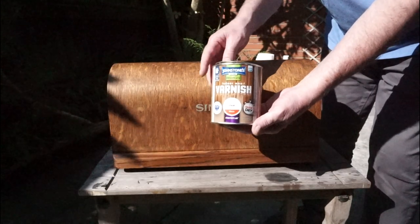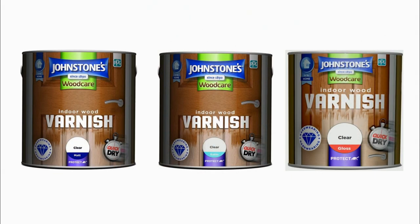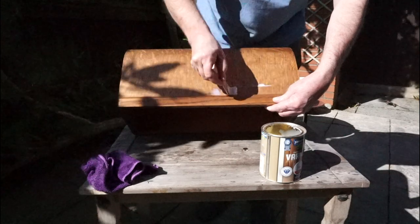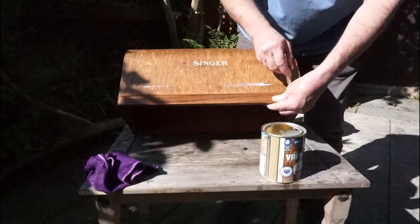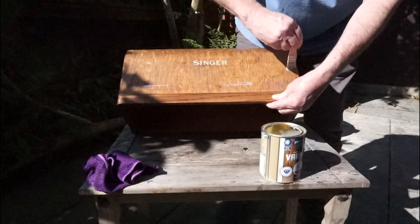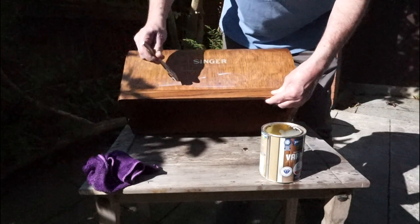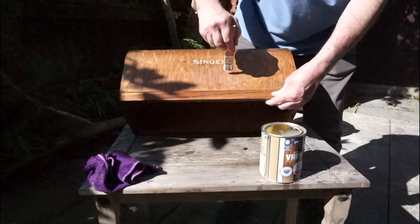We're now going to varnish the case. We're using a clear, water-based interior varnish, and the one we like is by Johnston's. It's available in matte, satin or gloss, and for this project we're using the gloss. As you can see it's a milky liquid that dries clear. It also dries quite quickly, so it's important to give it a good even coat and not overwork it. Lay the varnish off in the direction of the wood grain for the best finish.